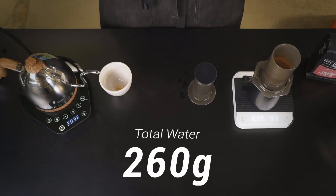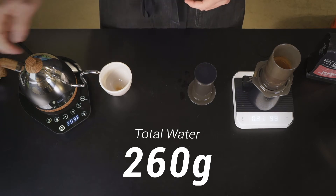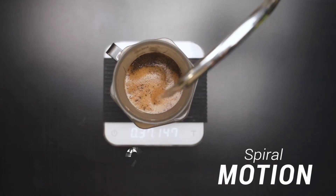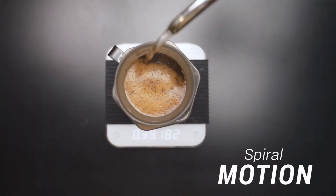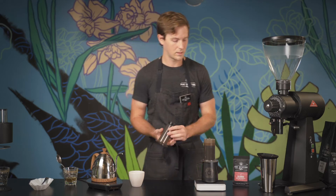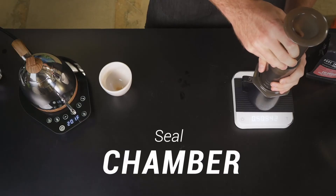Our recipe today calls for 260 grams of water, so once our coffee is finished blooming, we're gonna go ahead and fill up to that amount. I like to use a small spiral just to kind of break the crust there. Once we've hit that 260, we're gonna put the plunger right in the top of the brewer — that creates a bit of a vacuum and prevents water from dripping through.